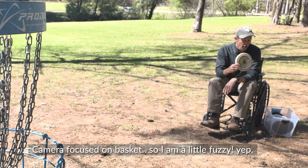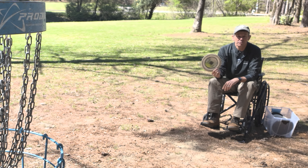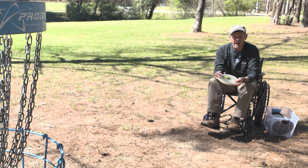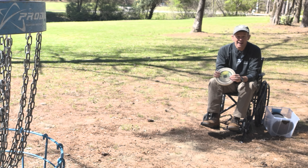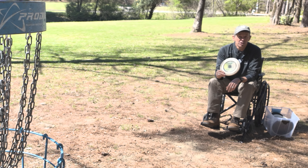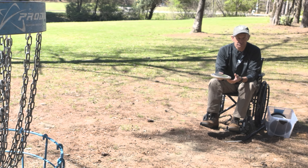As I was working on my next video about flick putting and what kind of discs I like to use, there was a comment on one of Scott Stokely's videos about putting and following through where somebody asked about putting in a wheelchair. It got me thinking, so I actually stopped the video, went down in the basement of the church I work at, grabbed a wheelchair and went down there and tested it.